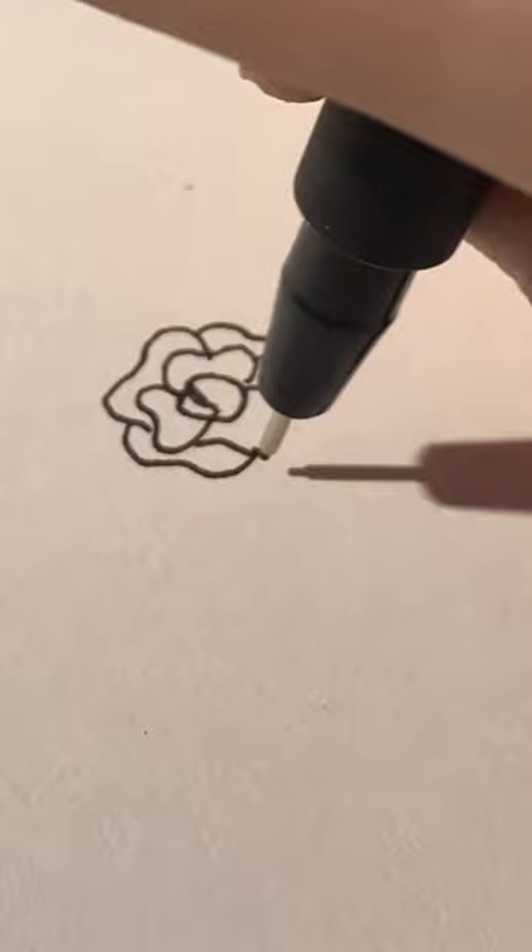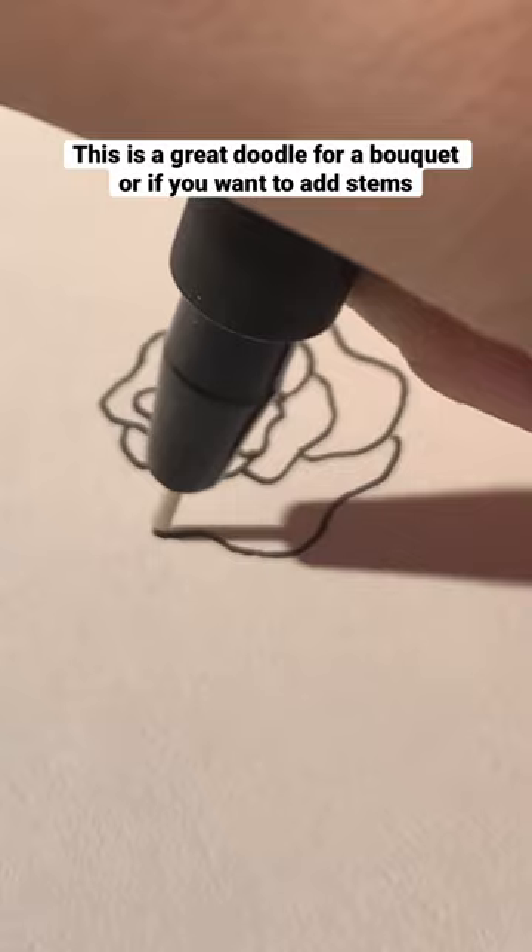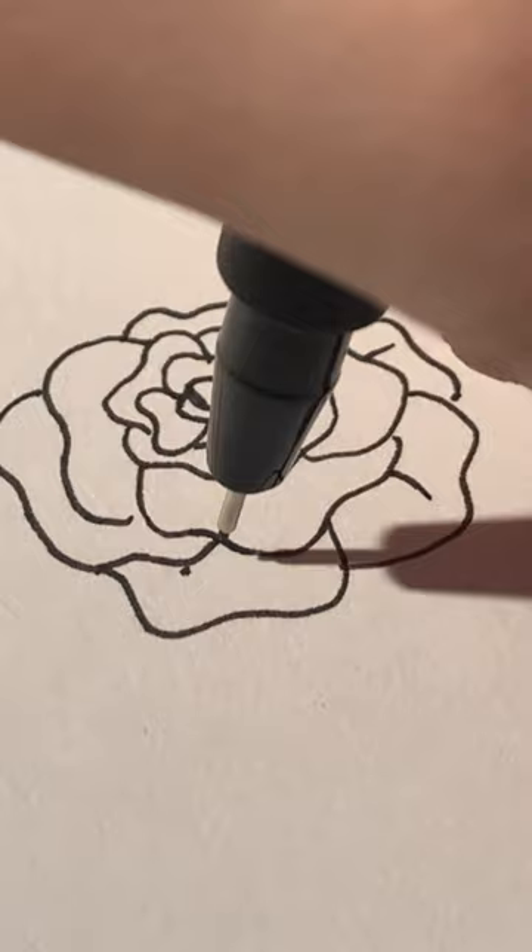Another variation you can do starts the same way with the circle and the layers, but as you get to the second or maybe third layer, start to make the petals on the side towards you quite a bit bigger than the other side. Then you can add a line to the outermost layer, which gives the illusion that the rose is opening up towards you.